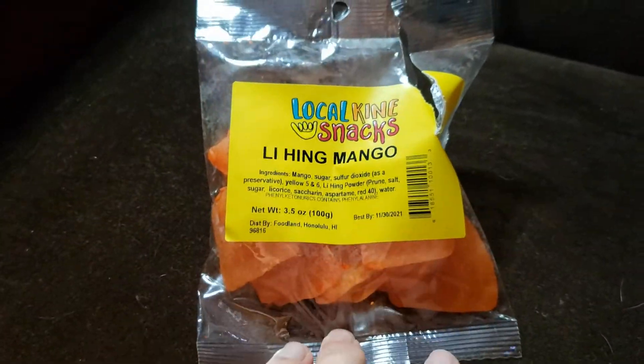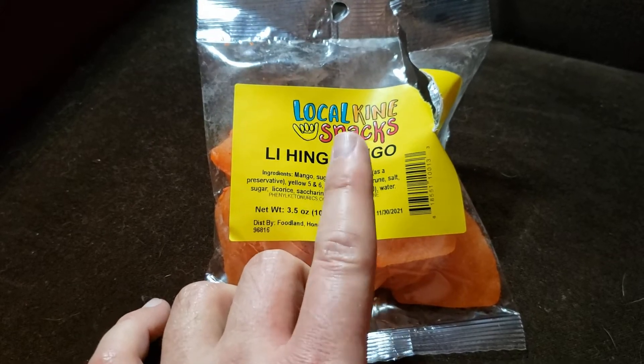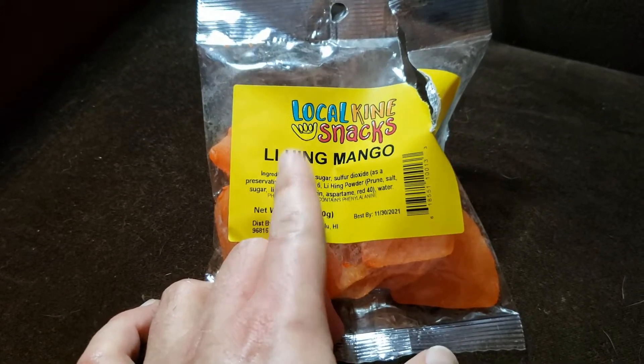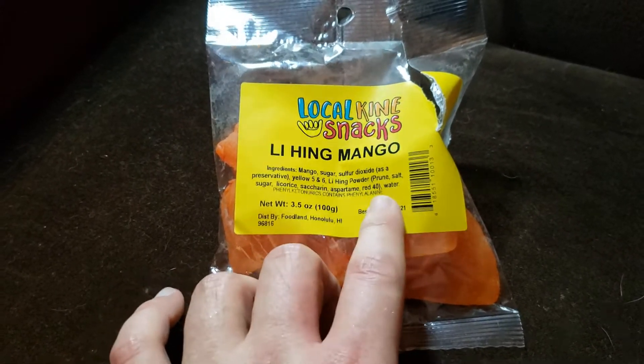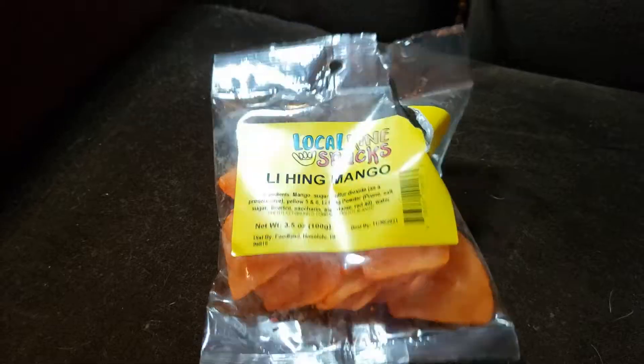Do recommend if you ever make it to Hawaii. Asian stores might actually sell something like this — I forgot what that Asian store in Seattle sells this stuff or something similar to it. Really good. Anyways guys, thanks for watching. I'll see you next one. Bye.